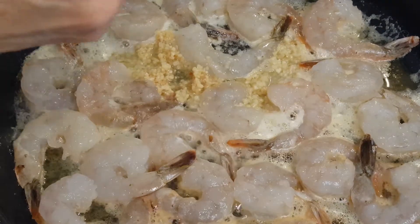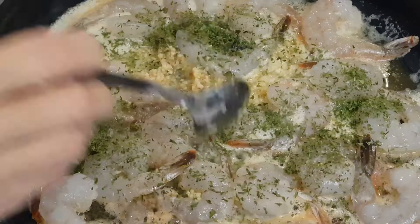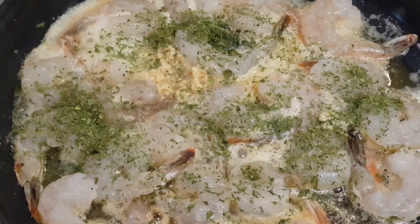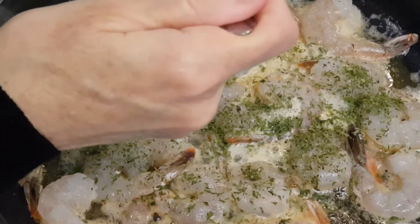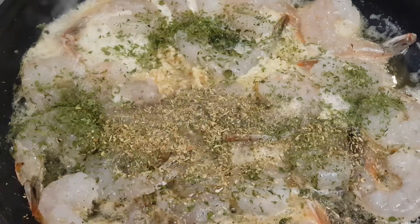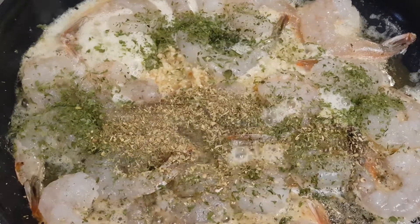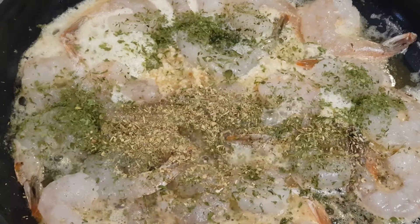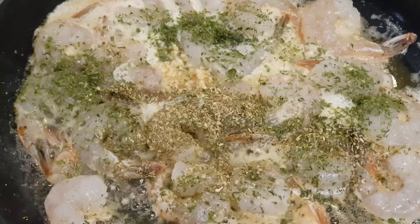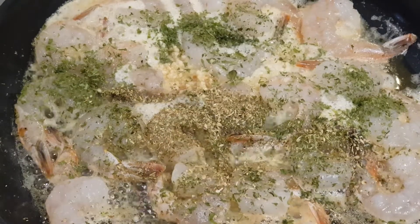I'm gonna go ahead and put a liberal teaspoon — big teaspoon — of parsley. And I'm gonna put a heaping teaspoon of oregano. Then I'll add some olive oil and some lemon.